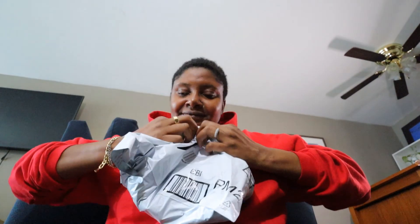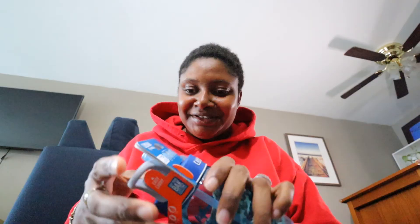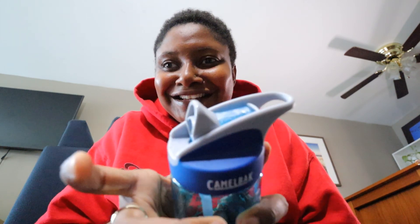All right guys, we're going to do our little unboxing now from Amazon. How cute — this is the one with the little fishes. This is a straw cup. So whenever he's not drinking it, it goes down and you push it up to drink. You see that? That's so cool.